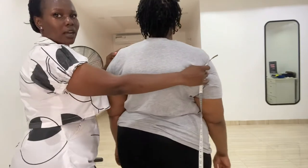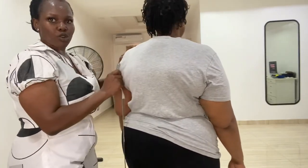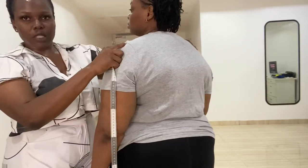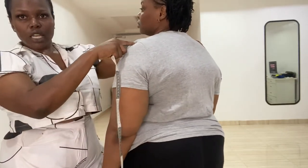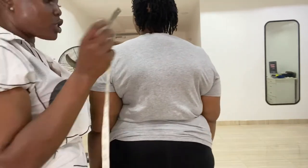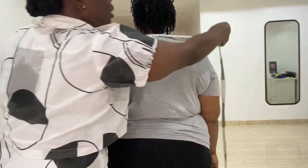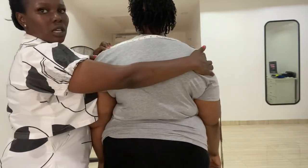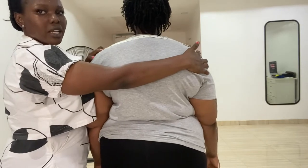She will turn her back. To get the shoulder measurement, start from the shoulder where you can feel a bone at that point. From that bone on one side to the same bone on the other side — her shoulder measurement is 16 inches.